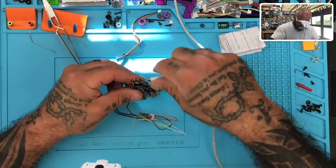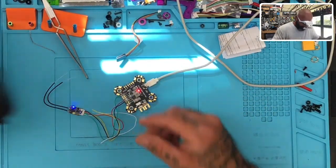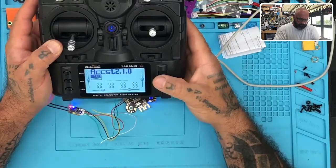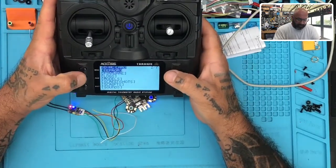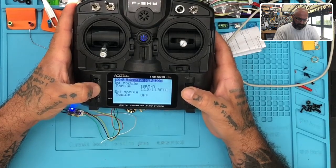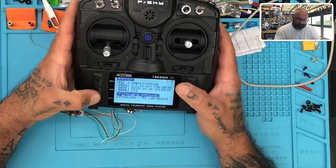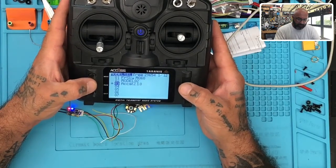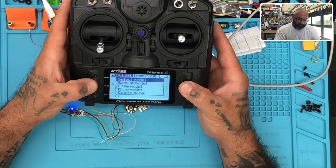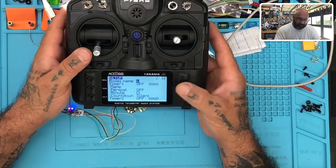I'm going to plug this in and first I want to see if I can power it up - and I can, so I don't have to apply any extra power. I'll turn my radio on. I believe I did upgrade to 2.1.0, but let me check - holding the menu button, pressing page to get to my firmware modules and ISRM. It shows I've downgraded back to 1.1.3, so I should be able to bind. I'm going to go to model 2, make a copy on model 4, select it, and label it RXSR test.